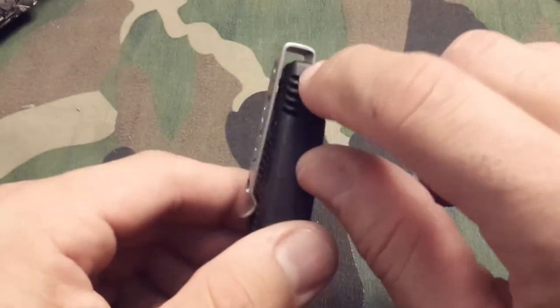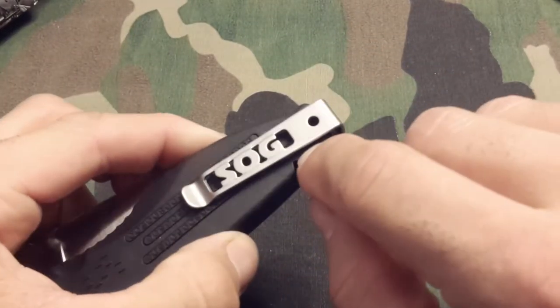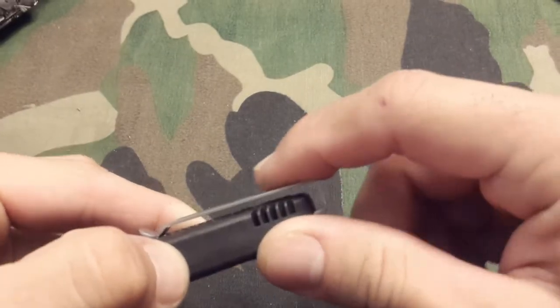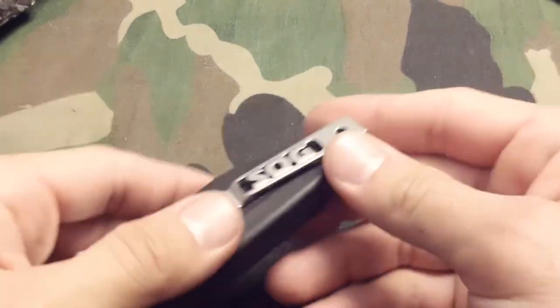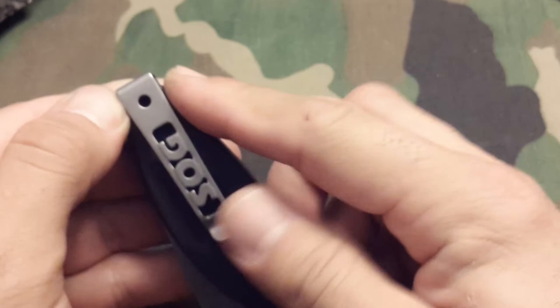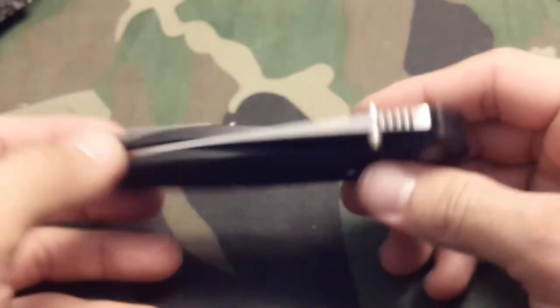There's a SOG clip which I call extreme deep carry. I don't know what name they put on it, but as you can see the clip does not start anywhere attached to the handle — it actually recesses about three millimeters, comes back around and then around the knife. That's amazing. Basically when your knife is in your pocket it looks like a pen. It's just a clip, that's all it is. Pretty amazing.